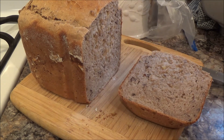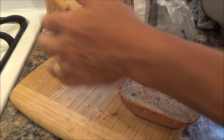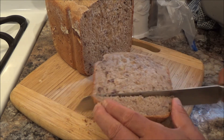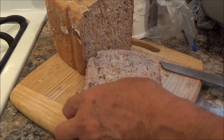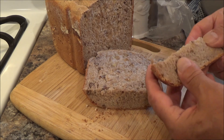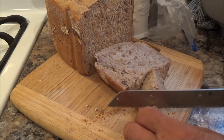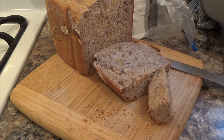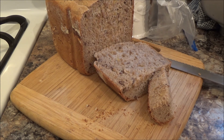Well, there it is. I waited about 15 minutes before I cut. I'm going to try a little piece. It's still a little warm. Tastes like banana.